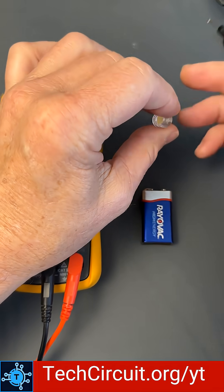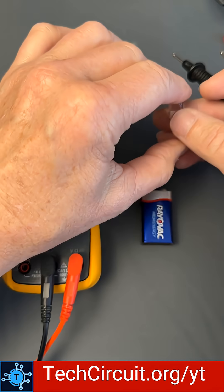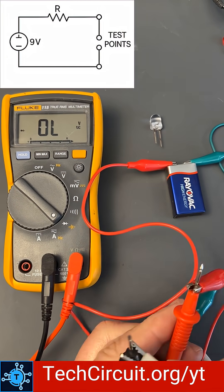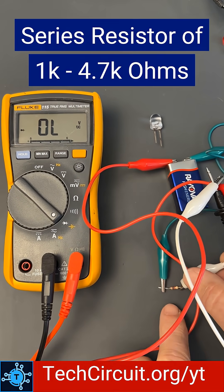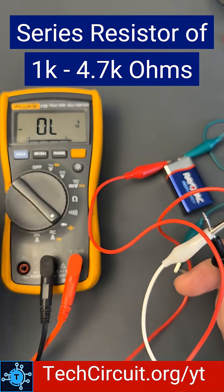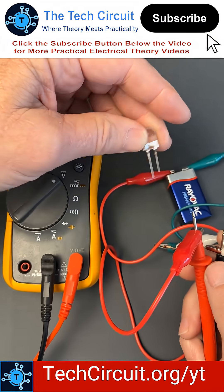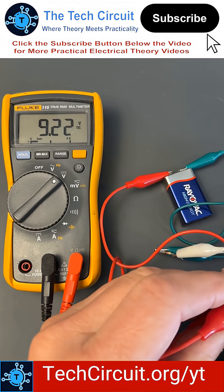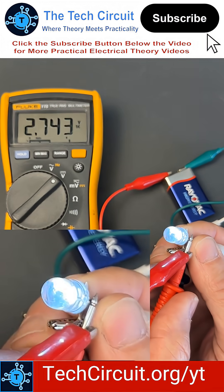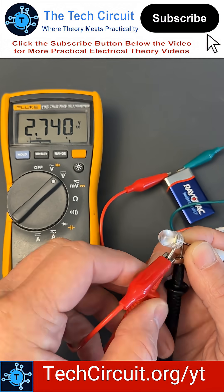Some high-powered diodes like this have a voltage drop that is higher than what your meter can handle in diode check mode. So you need to create a current limited voltage source with a series resistor of around 1k to 4.7k. I hook it to the leads and now I'm measuring the voltage across the leads. We identify the cathode, connect the negative lead to that, and the positive lead to the other side. That provides us with enough current limited voltage to illuminate this LED and tell us that it has a 2.7 volt drop and that it is good.